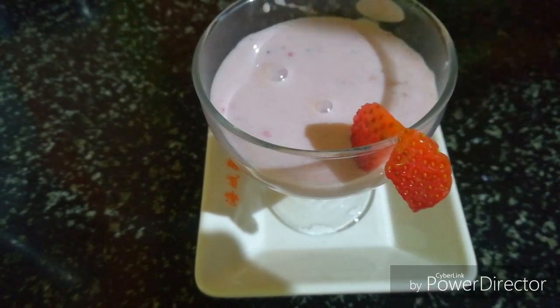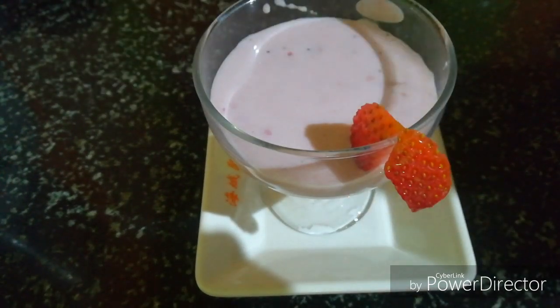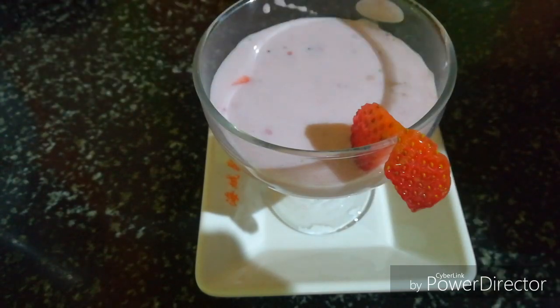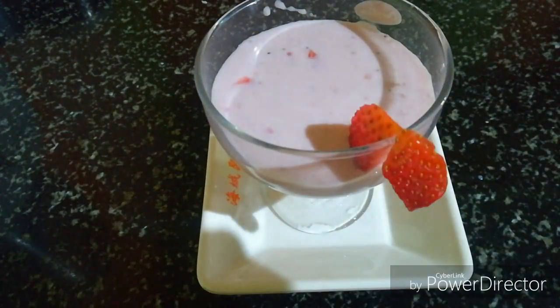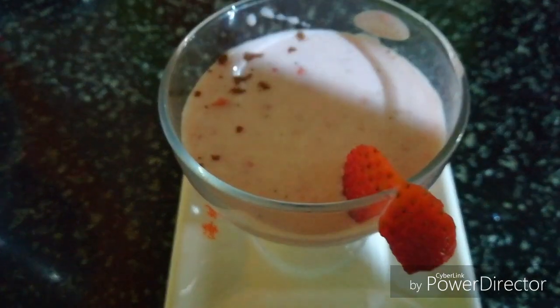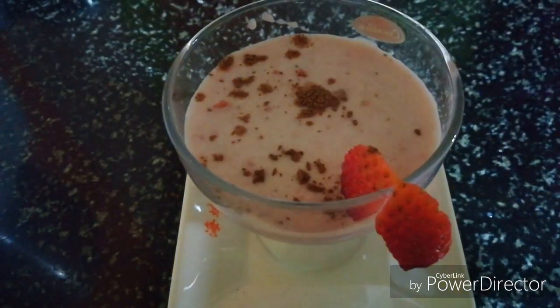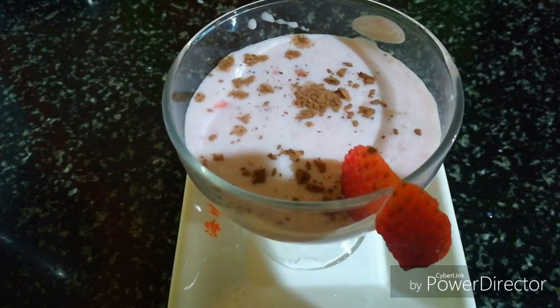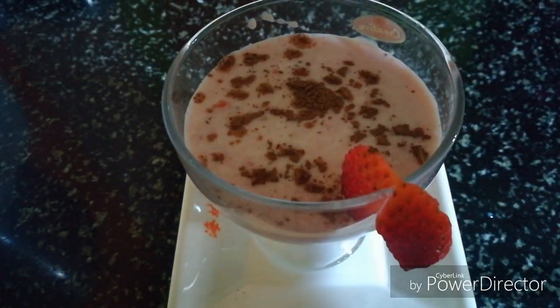We will try it all together. Let's make a smoothie like this. Let's make a chocolate. Let's make a taste of the taste. Let's make a smoothie easy and tasty.